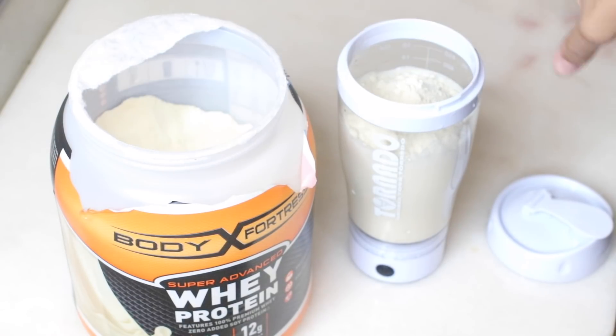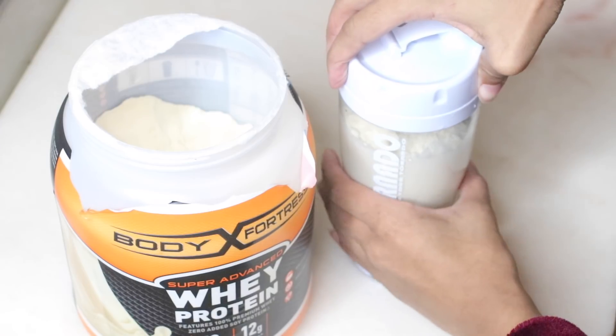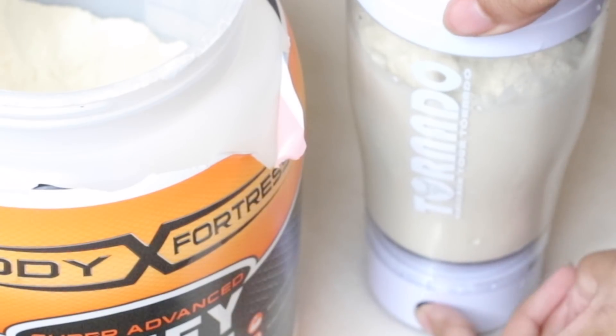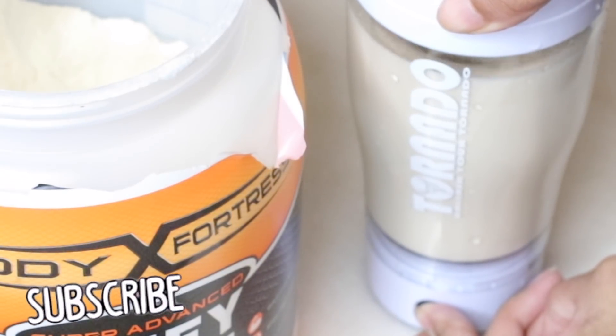I drink this shake about two to three times a day — definitely in the morning, before workouts, and before I go to sleep. This has helped me gain about 10 pounds. I've been doing other things as well to try to get my appetite up, but this shake is definitely something that has helped me a lot along the way.